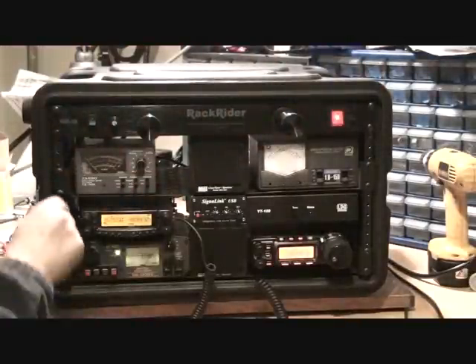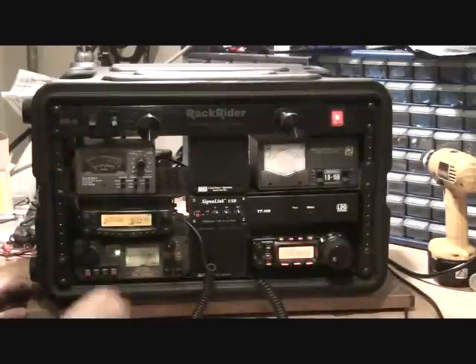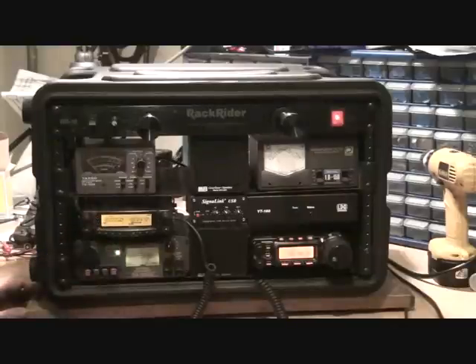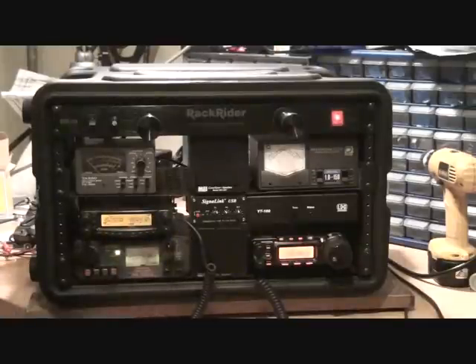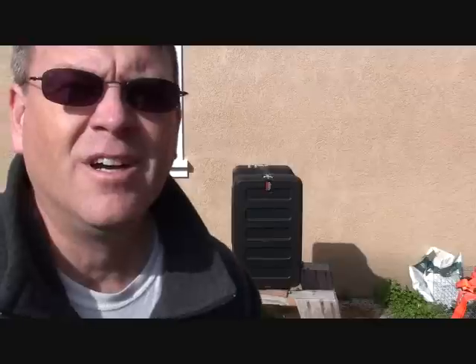If it gets dark, we have these lights we can pull out and turn on. There you go — that's my go box.